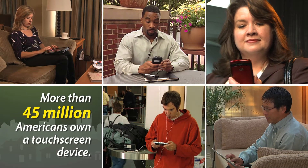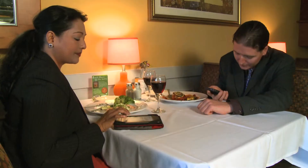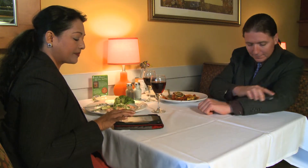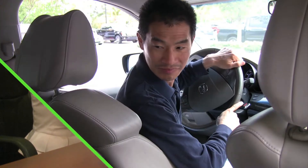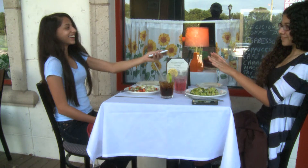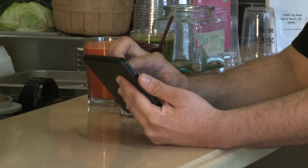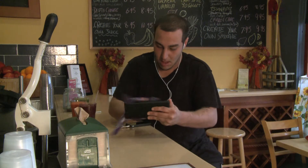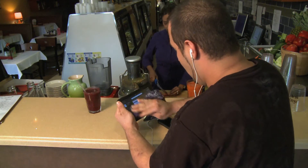If you're one of the more than 45 million Americans who own a touchscreen device, this could be for you. That'll scratch. And that. That's not a good idea either. Clearly our smartphones and e-readers are an integral part of our on-the-go lives. So maybe it's time to figure out a better way to keep them clean and scratch free.